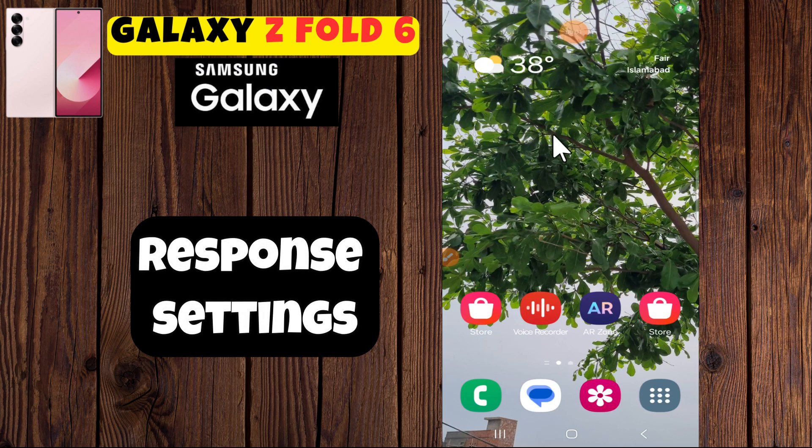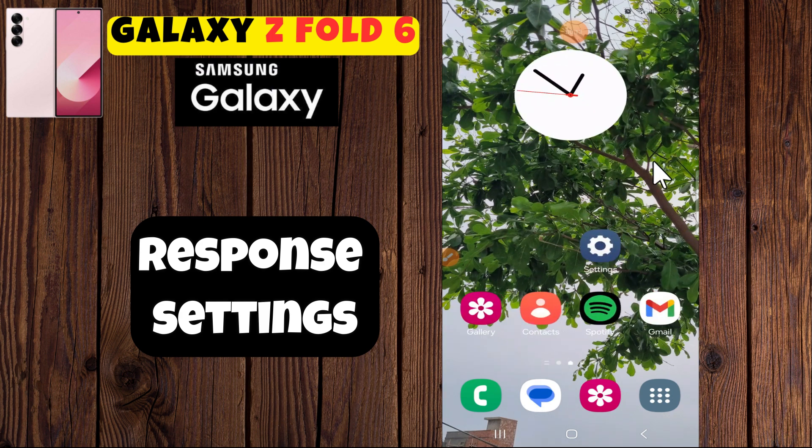Hello everyone, welcome back to my YouTube channel. In today's video, I'm going to show you how to manage touchscreen sensitivity settings on your Galaxy Z Fold 6.